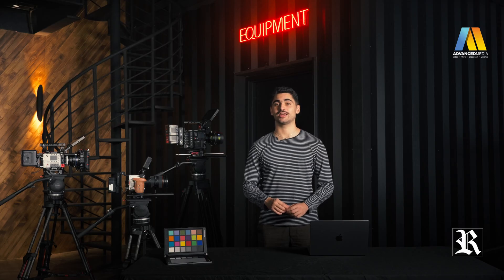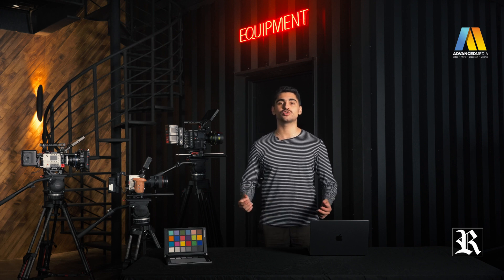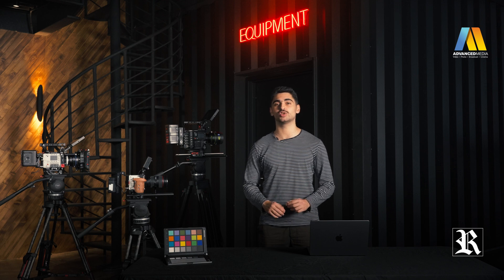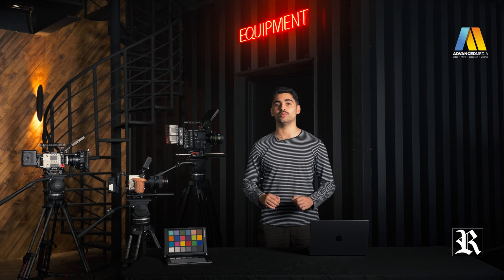That will be all for today, so thank you very much for joining us on this episode of AMT Tech Service. We hope that you found this video helpful and informative. If you're interested in purchasing any audio or visual equipment, be sure to visit amt.tv for a wide selection of top quality equipment. Thank you for watching, and we'll see you in the next episode.